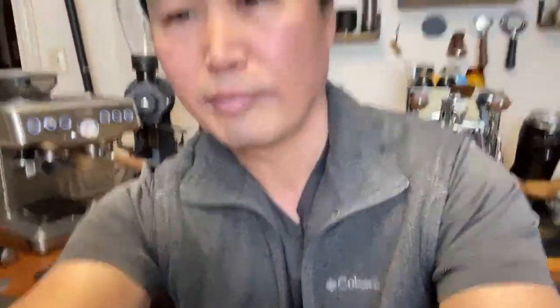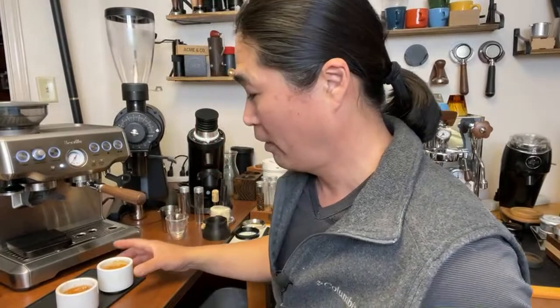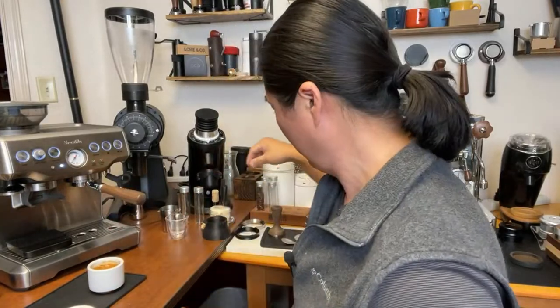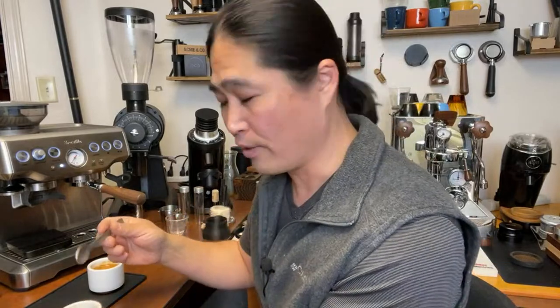Sorry for the internet issues if you lost us. Looking at both shots: this one with the regular Amazon filter basket has a little bit of channeling but it's not too bad - it does work. The second shot with the IMS basket looks pretty perfect with no channeling. The only difference between the two shots is the filter basket.